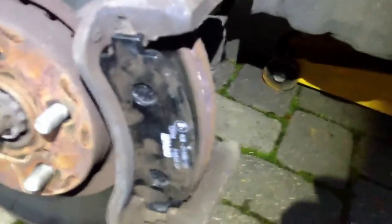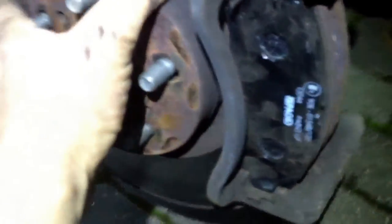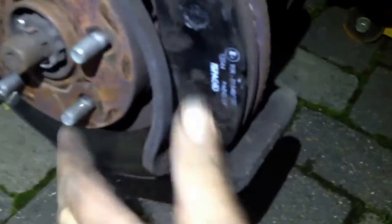Just the same thing — gently put it in there. Work it in there gently; it might need a little tap but you shouldn't have to hit it too hard, otherwise it'll go in crooked. Give it a little tap — okay, that's in. Now the disc itself will move, so you want to make sure that pad is in there straight.